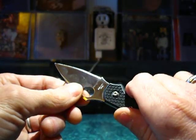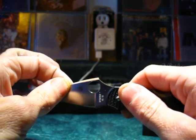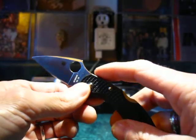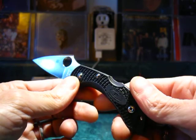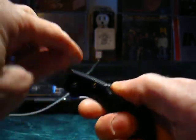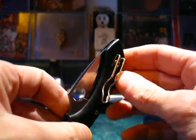I have zero blade play in this knife — no side-to-side or up-and-down wiggling — which would indicate that the tolerances or clearances have been weakened or not properly designed. A great thing about Spyderco knives, at least in my estimation, is the wire clip.